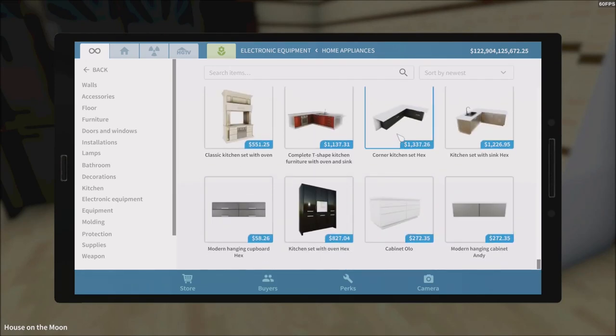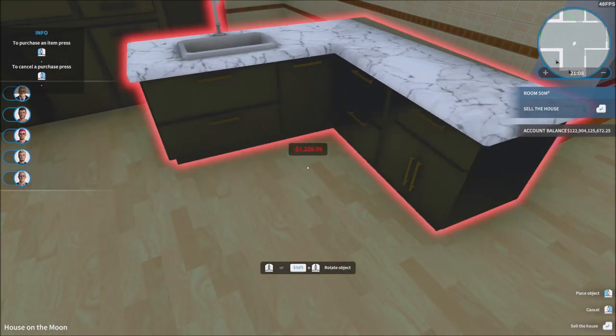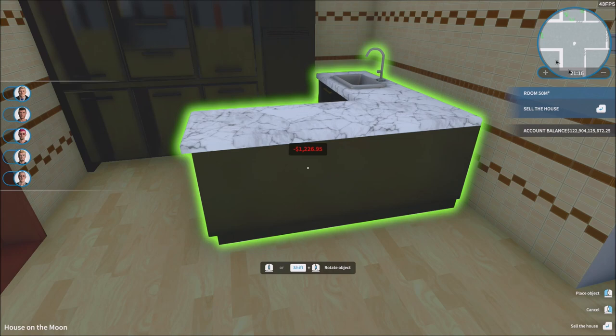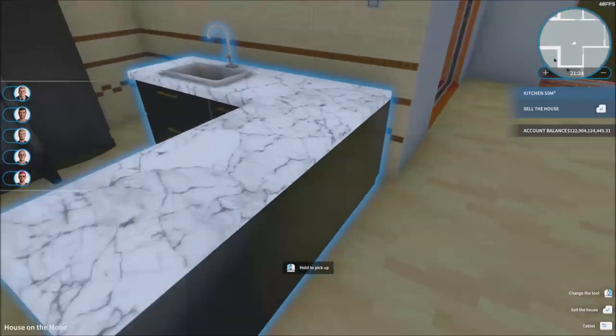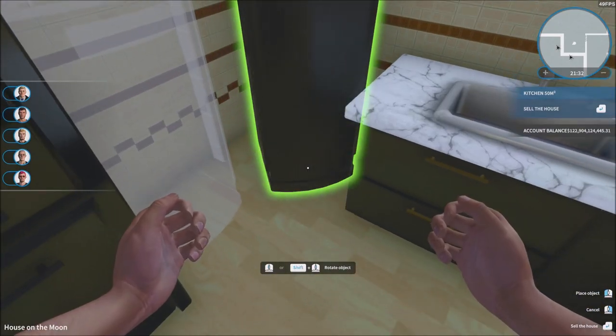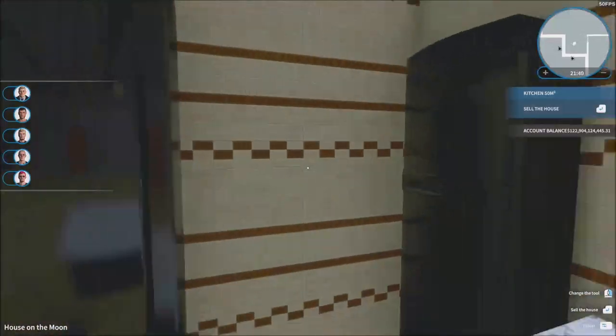Obviously we need the sink and everything, so we're gonna need the kitchen set itself. I'll try this one — some golden handles, there we go. The sink could be white and the countertop black, or snow-white with some marble. Yeah, there we go — that looks pretty fine. You put that there and now you've got the complete set. Let me get it in a good position, just like that. Now you can put the fridge right here — perfect.